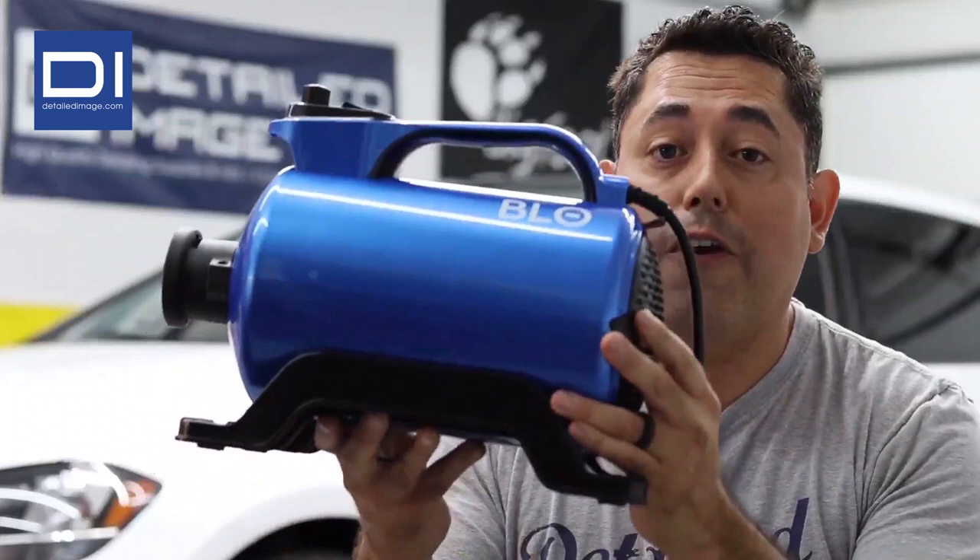Hello everyone, Mike Cardenas from Forza Detailing and Detailed Image, here to show you some of the features of the Air RS from Blow Car Dry.